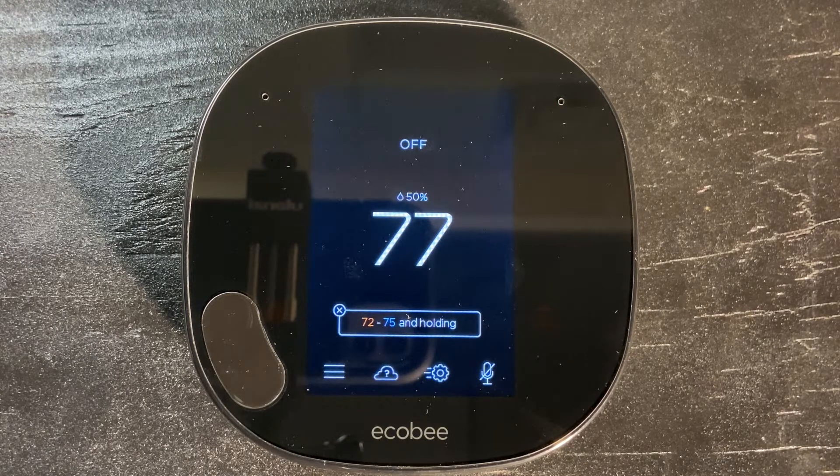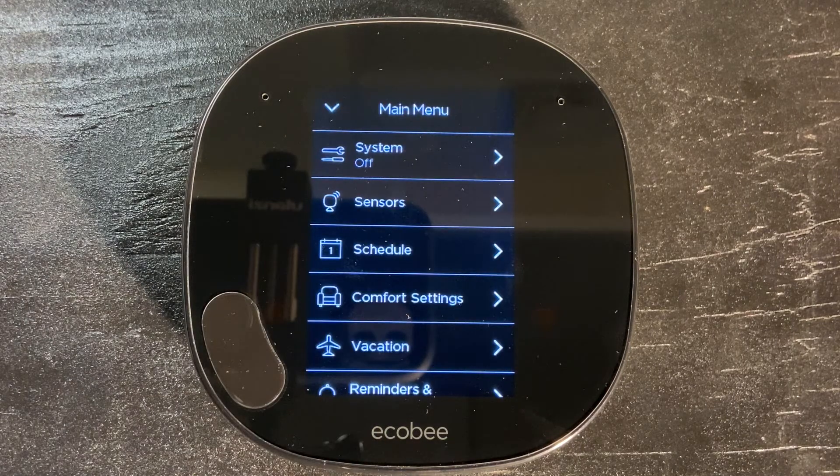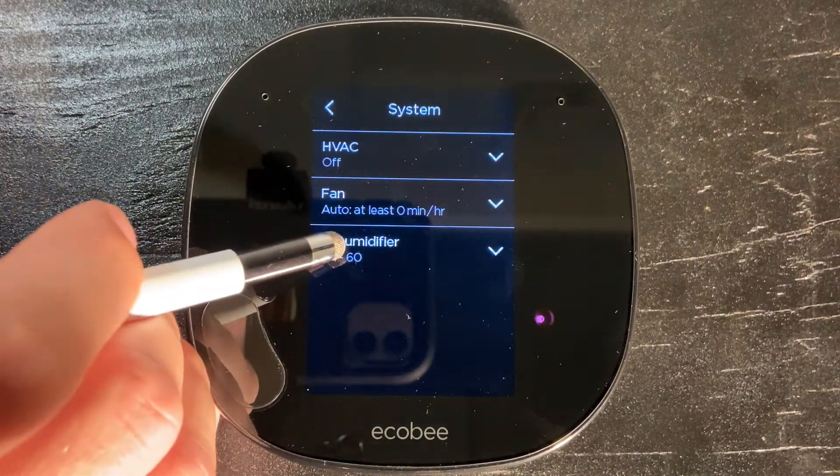When you go to leave, you're going to want to go to the three lines in the bottom left corner — this is your menu. In the menu, you're going to want to go to system at the very top. Under system, you'll notice dehumidifier.